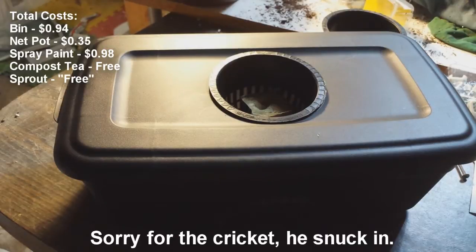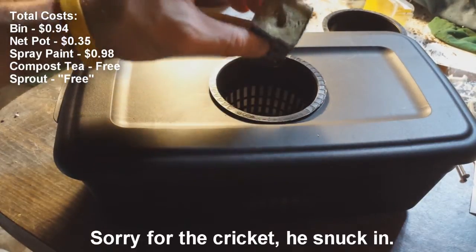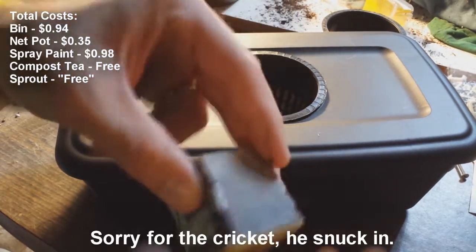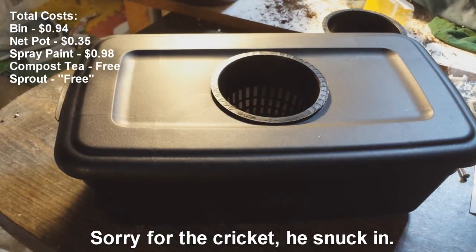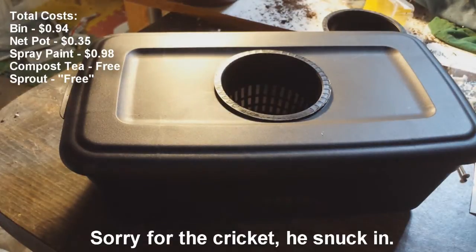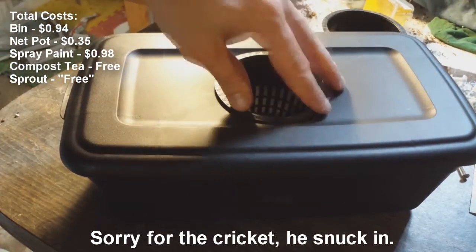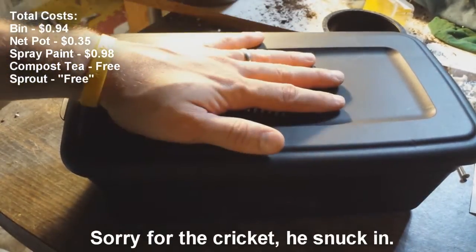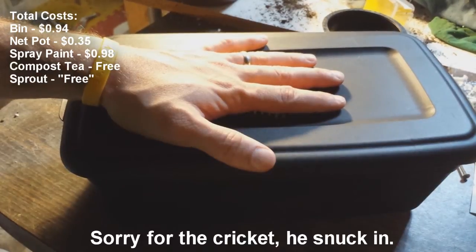So, cheap little project — I want to see if it will work. I'm going to get a bean, put it in one of these, have it sprout out, and then put it in here to see what happens. If you have any other suggestions or want to see any separate projects, check out my channel for more updates on my hydroponics experiments. I'm working on dechlorinating some water as well as making some compost tea. If you like this, leave a comment; if you have any questions, leave them below. I'll show you the progress once something starts to grow — or if it dies, I'll let you see that too. Thanks for tuning in, have a good one.